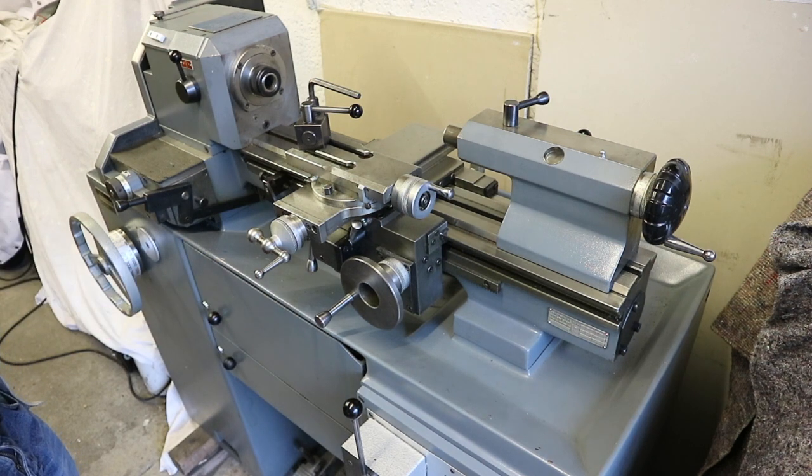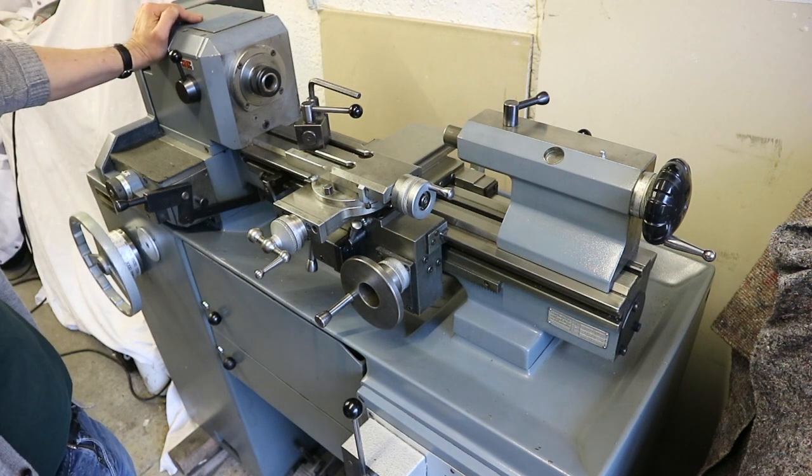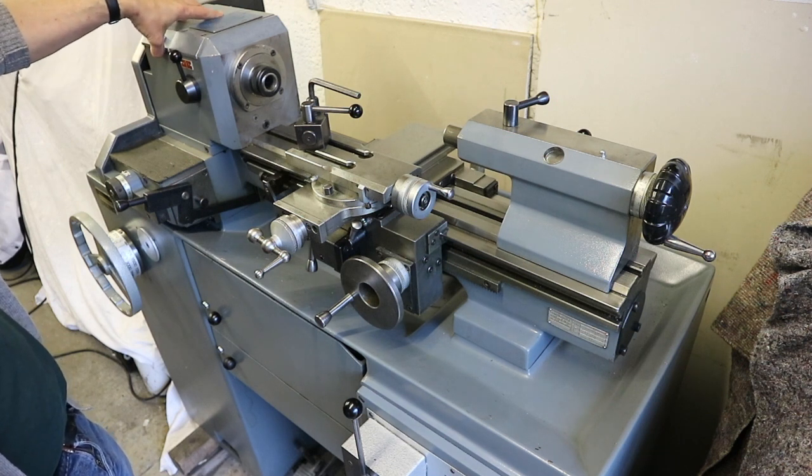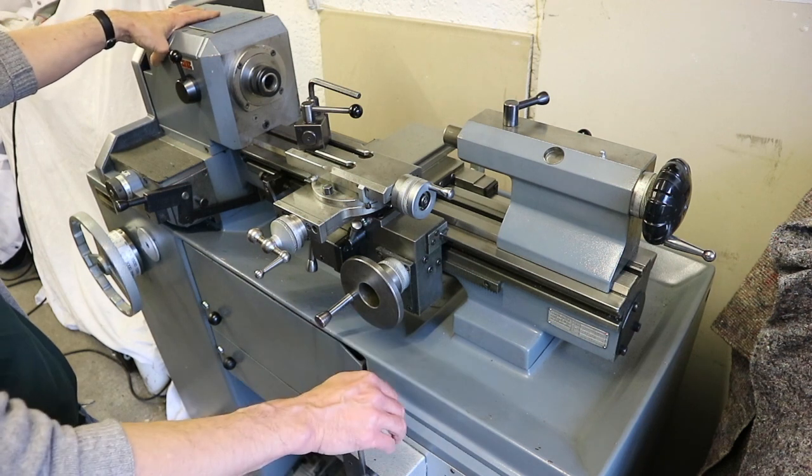You can check out the machine — there are lots of photographs on the website, just Google Anglo-Swiss Tools and you'll find me. Please email if you need any further information. No problem organising transport to anywhere in the UK. This isn't available for sale outside of the UK unfortunately — it's just too much trouble to export machines now. If somebody wants to organise it themselves they can, but it's not something I want to get involved with.